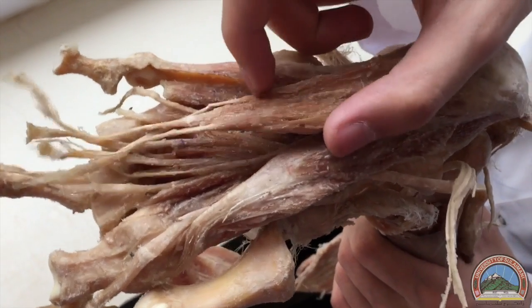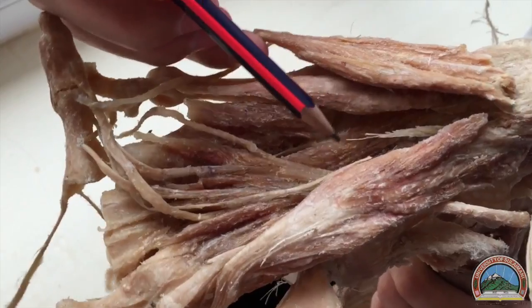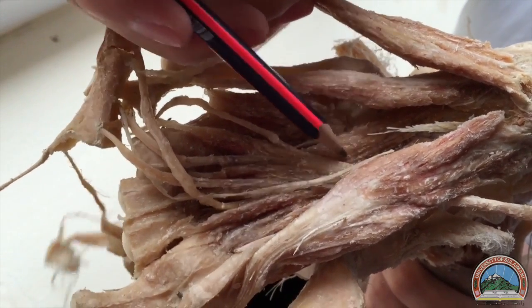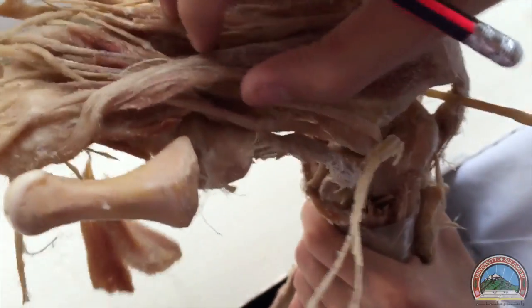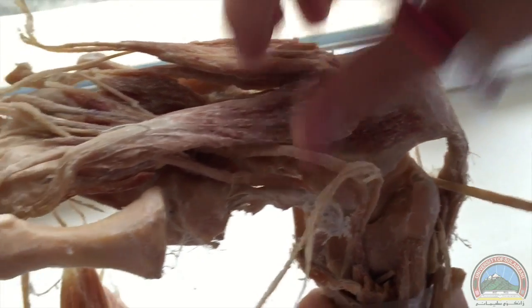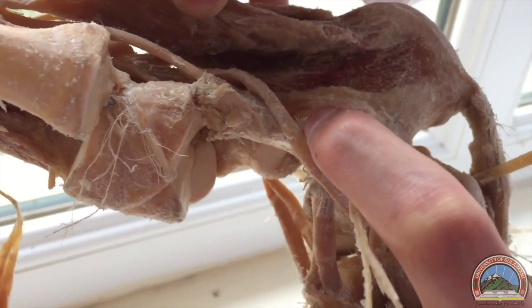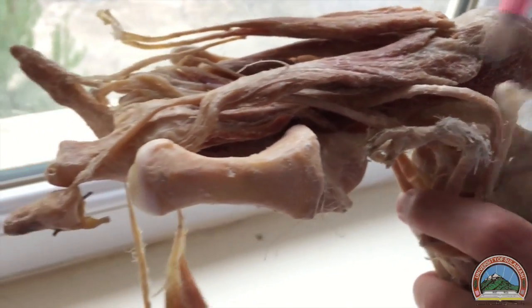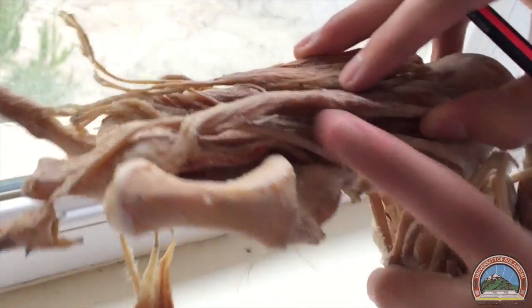In the second layer, we've got the quadratus plantae muscle, also called the flexor accessorius. It has a square shape. You can see where it originates and it inserts into the tendons of the flexor digitorum longus. This is the tendon of the flexor digitorum longus.